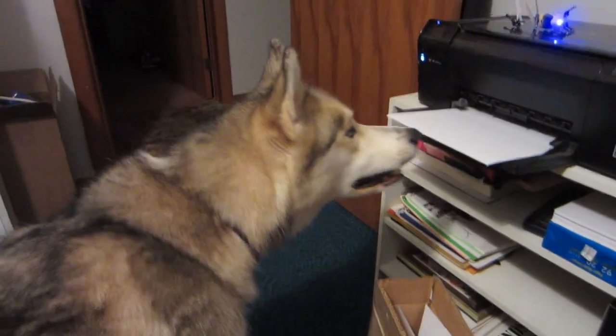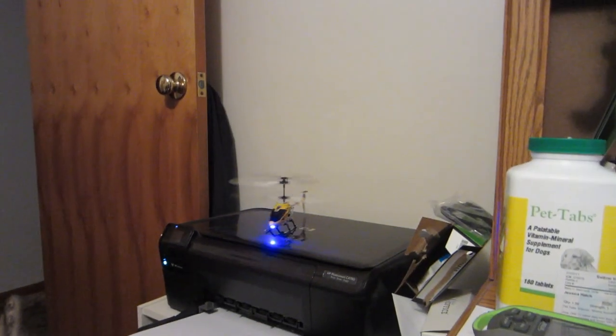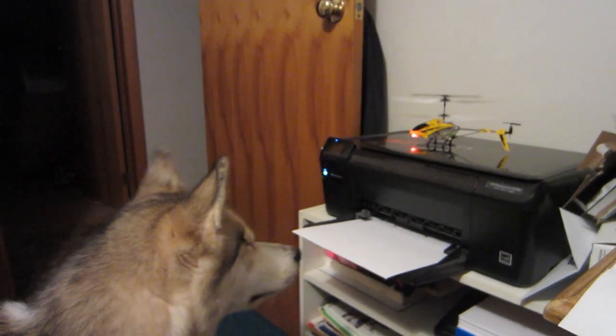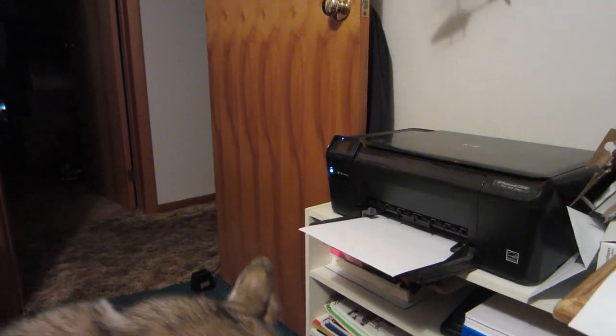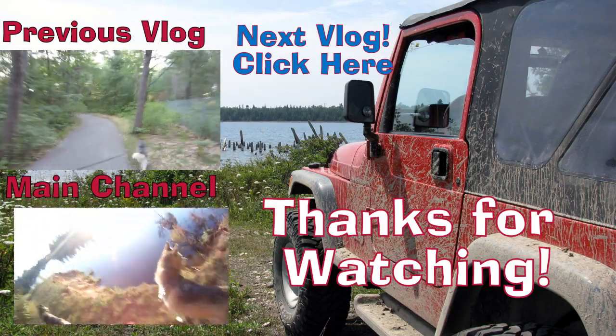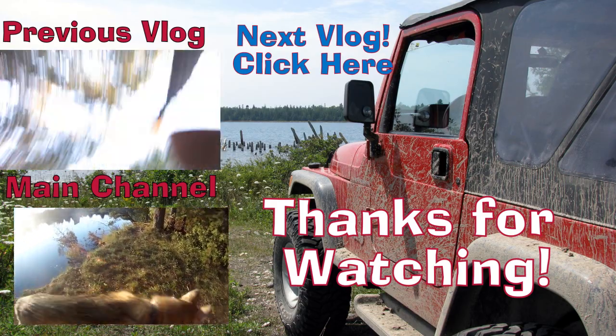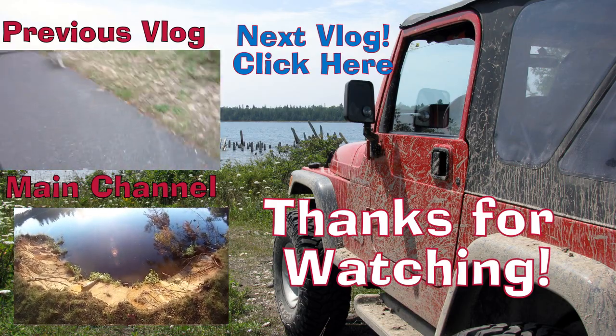Oh gosh, it crashed! I just saw a skunk — at least I'm pretty sure it was a skunk. I saw the black and white. Whoops, sorry guys, sorry audience.